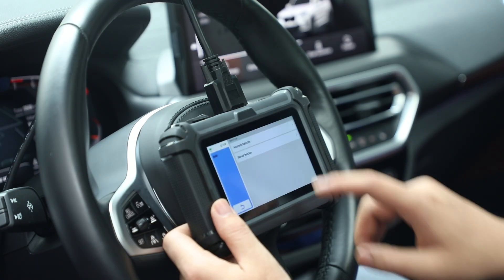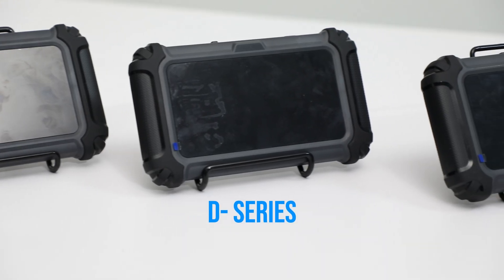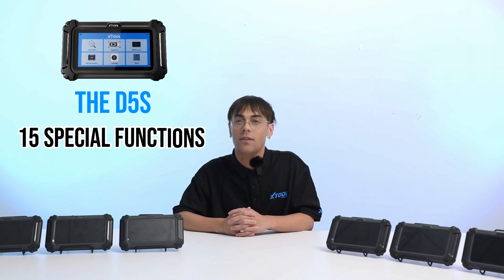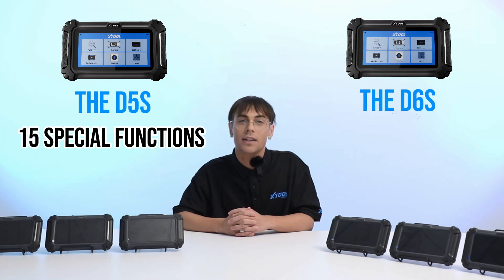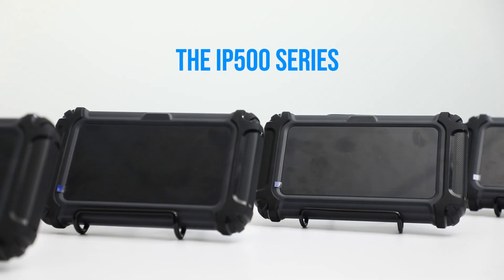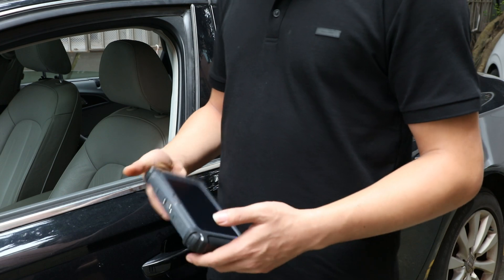So how do you pick the right tool from the lineup? Here is a quick breakdown: if you are looking for versatility and broad coverage, start with the D series. The D5 is perfect for essential functions, the D5S gives you a bit more with 15 special functions, and the D6S maxes out with 30 special functions. But if you need something specialized for a particular brand or system, the IP500 series is where it's at — whether you are focused on Toyota, BMW, or American classics, there is a model designed to meet your specific needs.